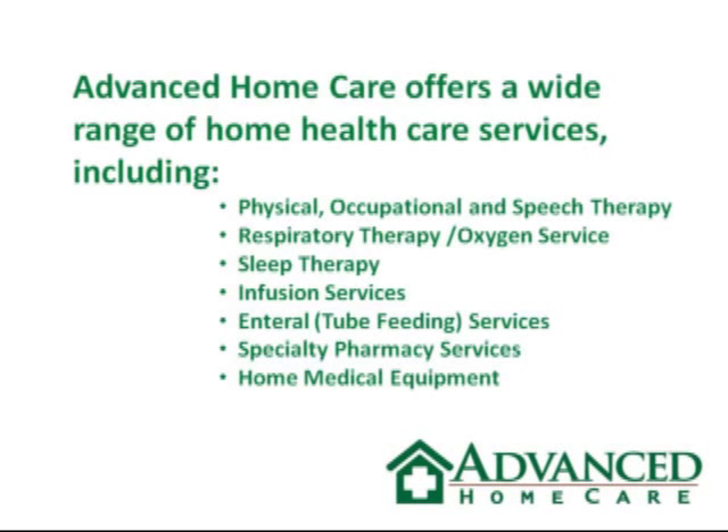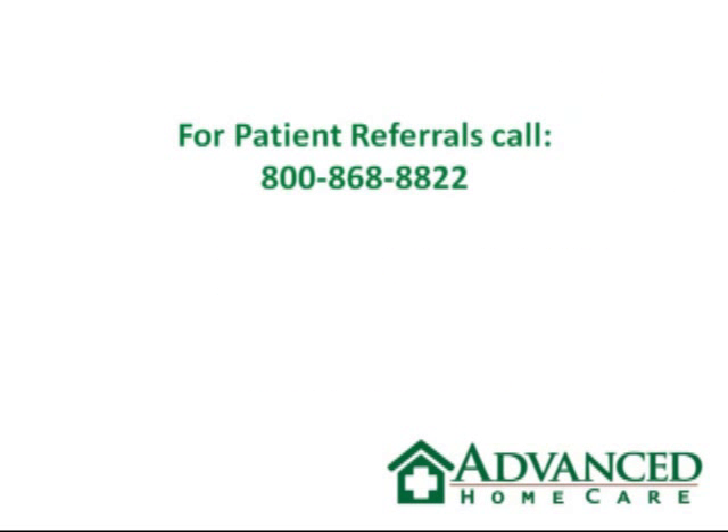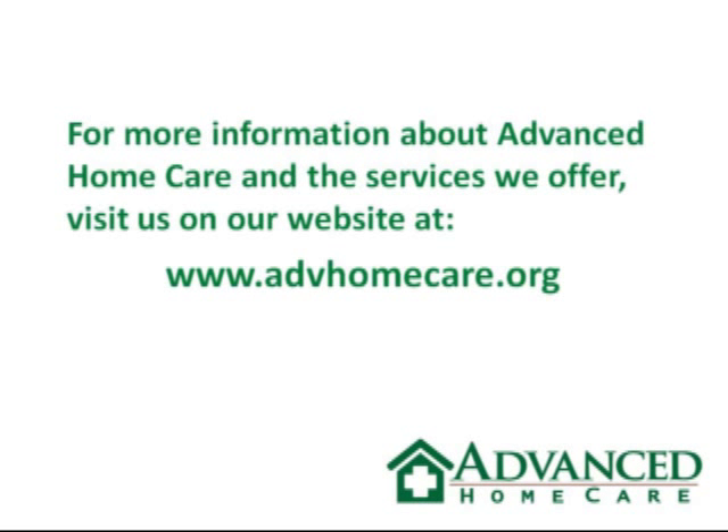That concludes your nebulizer basic troubleshooting and operation. Thank you for watching this video tutorial on nebulizers and thank you for choosing Advanced Home Care.